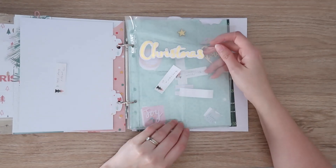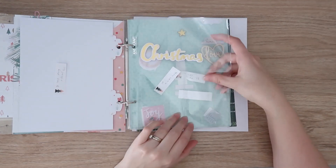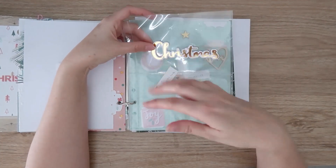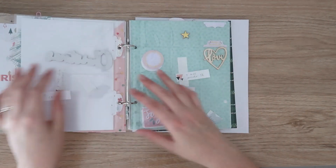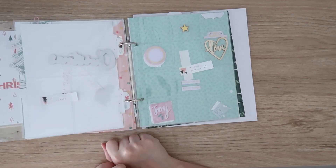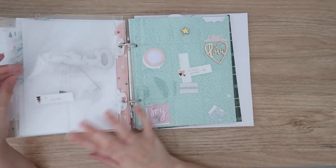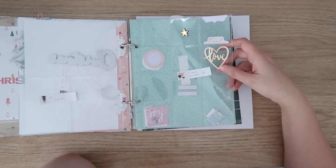Day ten has pictures of my daughter under or playing with the Christmas tree. I've done a big pocket at the top and two three by four pockets below so I can add one or two photos. I've got a big chipboard 'Christmas' from Coco Vanilla in the top pocket — not sure if it'll go on the outside or inside of the pocket. Day eleven is our Christmas cards — the big picture will probably go at the top, and I have lots of options for embellishing when I get to it.